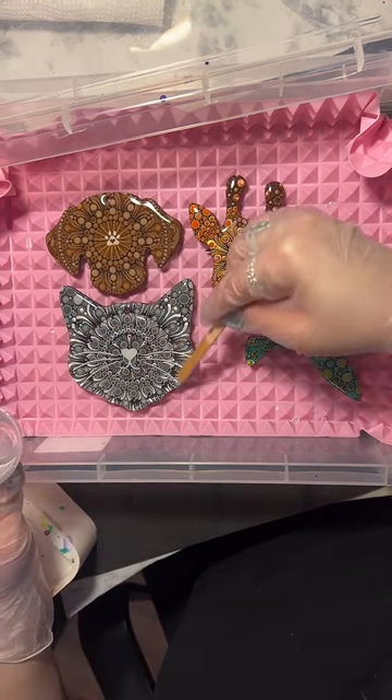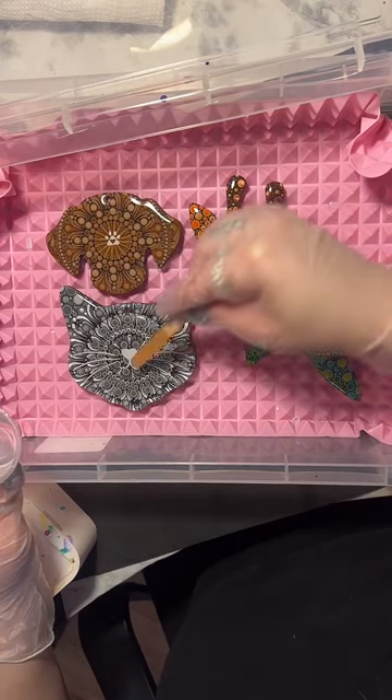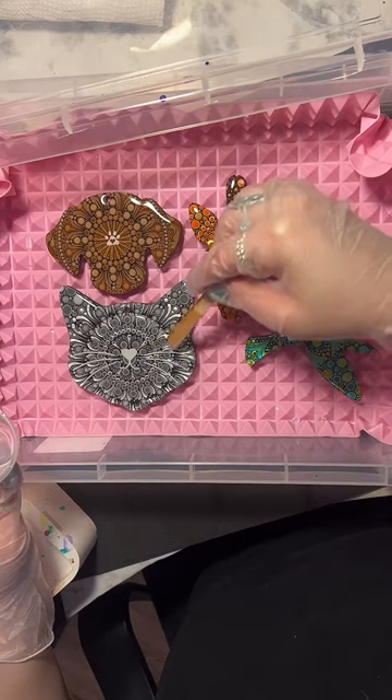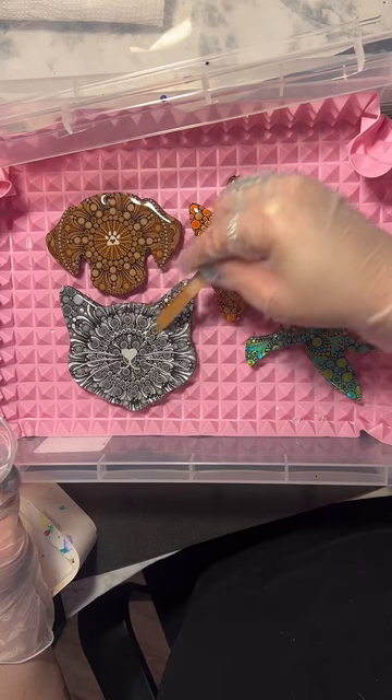None of this is UV resin - I do use UV resin, but not for this. This is regular epoxy that cures over 24 hours or whatever amount of hours depending on your resin.